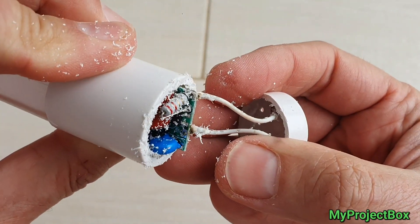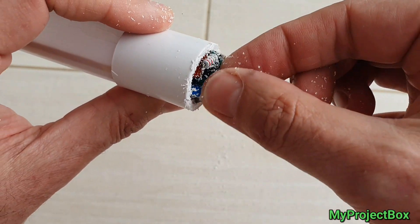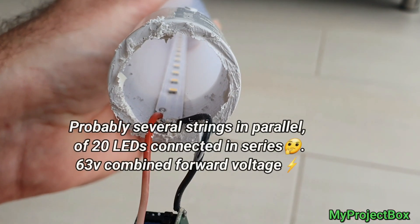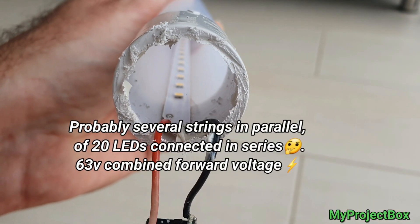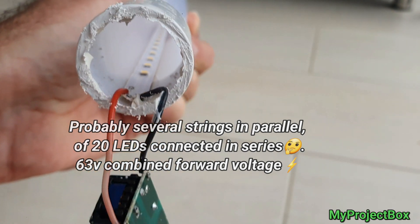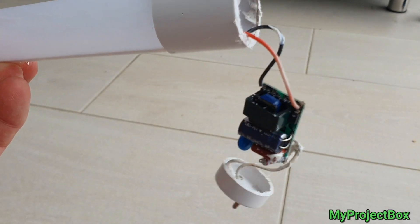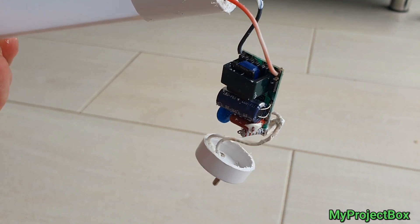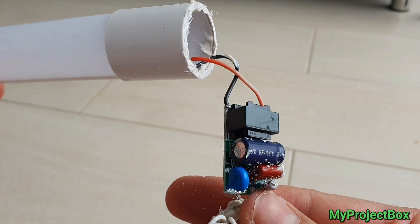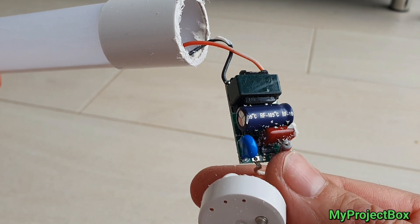So that's the driver. Let's see if we can coax it to come out. There you go. If you look inside, it's almost like a regular LED strip tape inside. And then you have this current limiting LED driver.